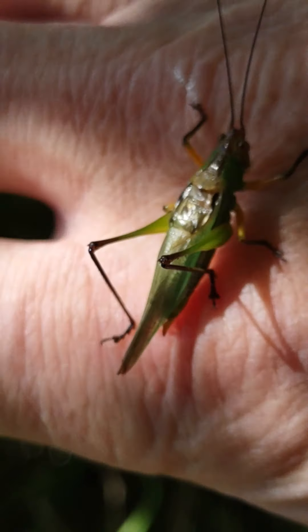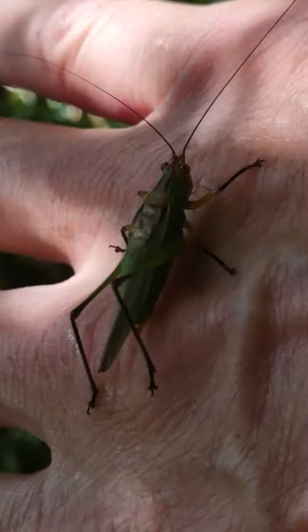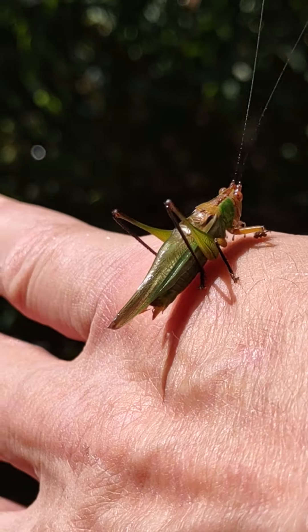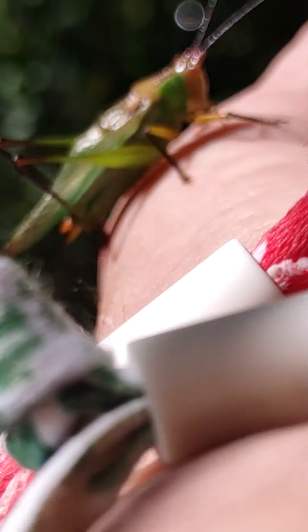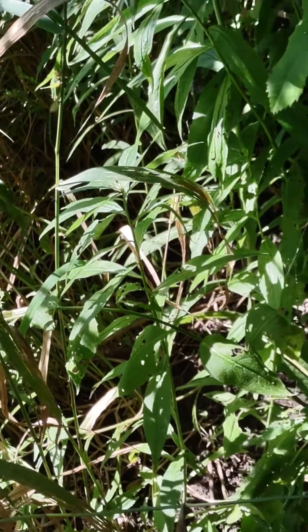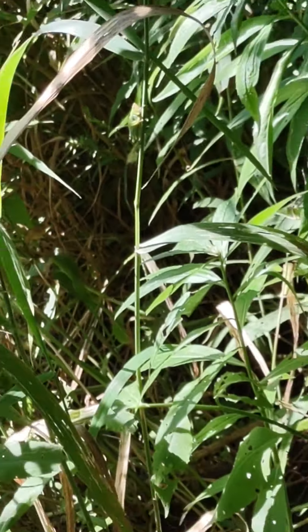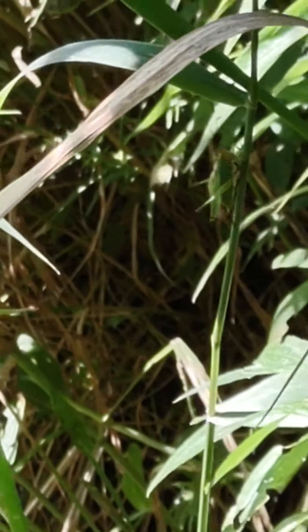Are you done playing with me? You don't want to play anymore? See you buddy, have a great day. I'm going to go now, okay, bye.